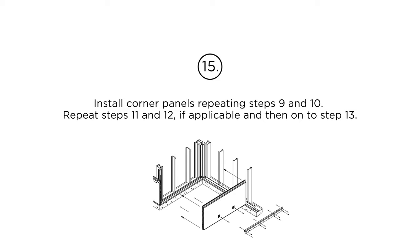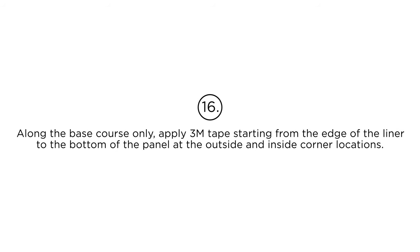Repeat steps 11 and 12 if applicable, and then on to step 13. Step 16: Along the base course only, apply 3M tape starting from the edge of the liner to the bottom of the panel at the outside and inside corner locations.